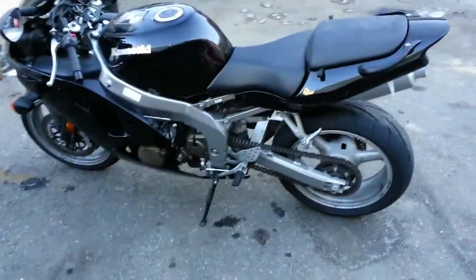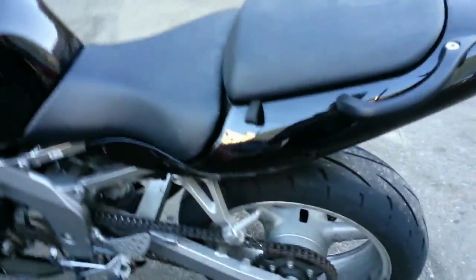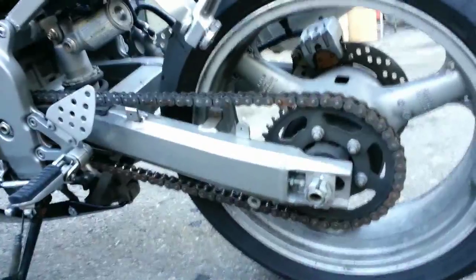Hello Matt, it's Roll and Wrench. We've got a ZX-6 Ninja, ZX-6R Ninja 2000. I'm going to show you how to adjust your chain properly. This is the same basic procedure for any bike really.